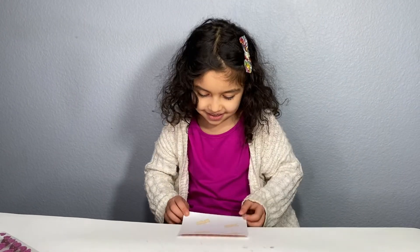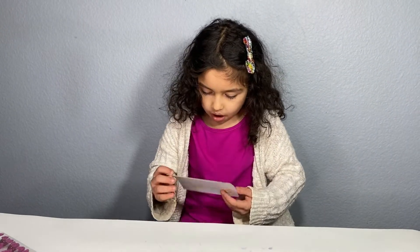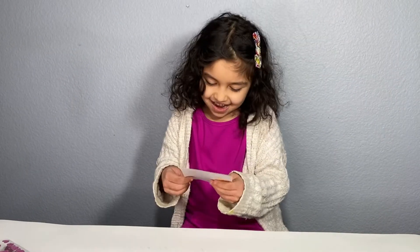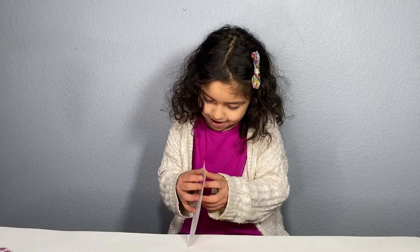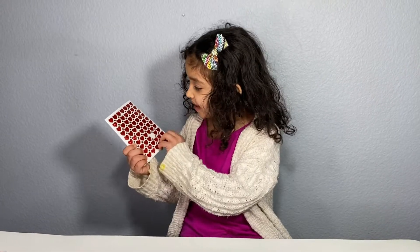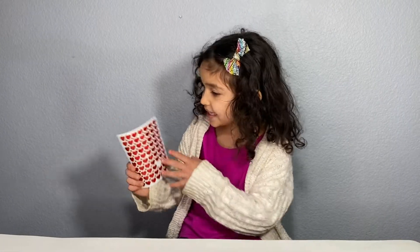What's this? More stickers! Oh my gosh! This is amazing! Wow! Look at it! They're so shiny!